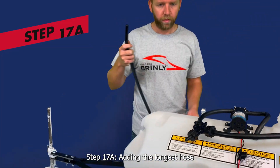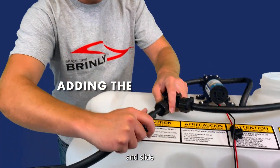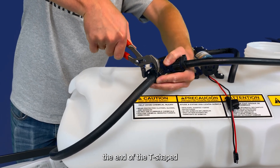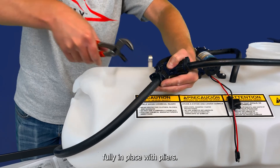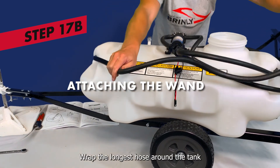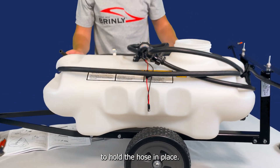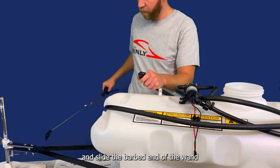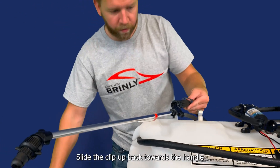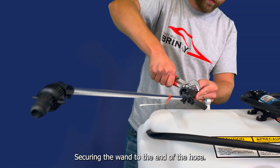Step 17: adding the longest hose. Add a clip to one end of the longest hose and slide the end of the hose over the other barb in the T-shaped valve. Slide the clip up towards the end of the T-shaped valve and secure fully in place with pliers. Attaching the wand: wrap the longest hose around the tank using the recesses in either end to hold the hose in place. Then add a clip to the end of the hose, slide the barbed end of the wand into the hose, slide the clip back towards the handle, and clip fully in place with pliers, securing the wand to the end of the hose.